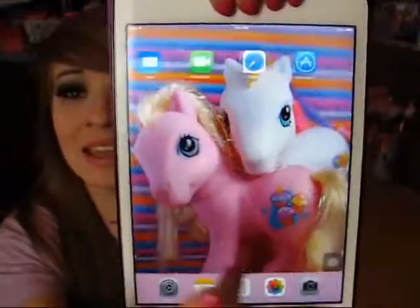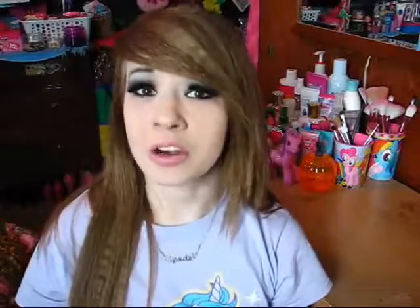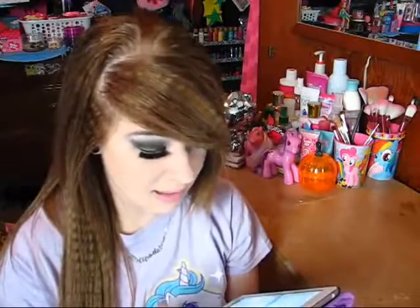And that is the end of What's on My iPad. Anyway, that is everything that is on my iPad Mini. I hope you all enjoyed this. I almost dropped my iPad just then - proof that I have small hands. But for those of you who are asking, this is the iPad Mini and it is 16 gigabyte.